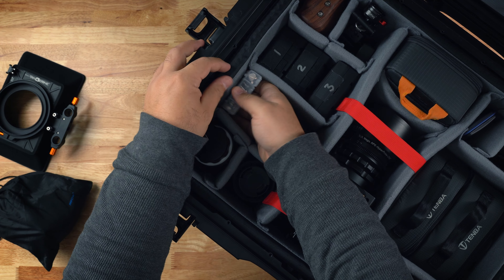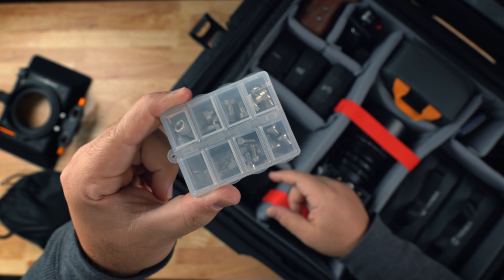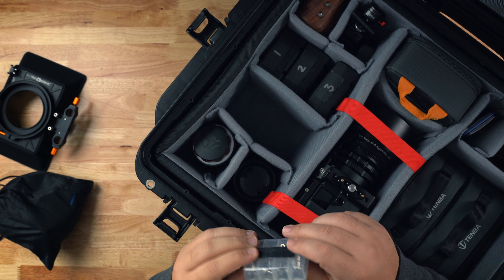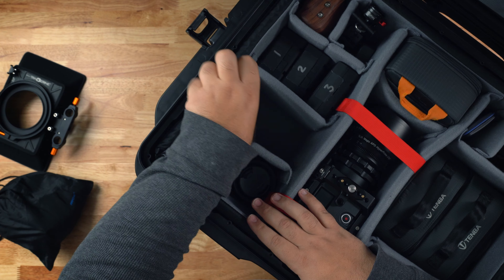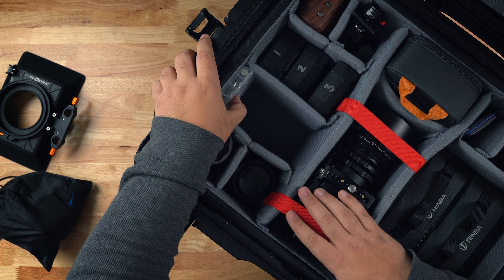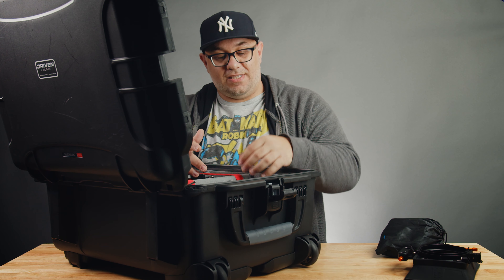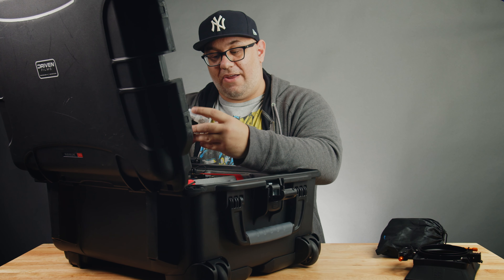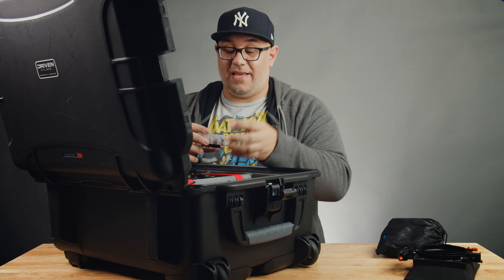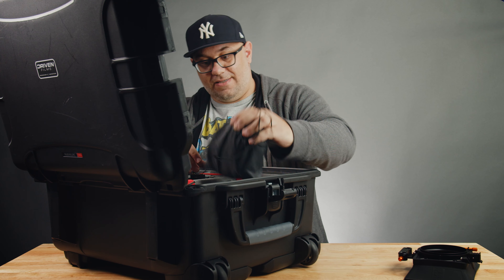Something I set up here is this little screw case from SmallRig. On the back of it I added some Velcro, and that allows me to attach it right to the side of this fabric padded divider case. I can just stick it right here, and if I ask my assistant to go get the screws, they see it right there. I like to have extras on hand, and this is just from SmallRig — I'll put a link in the description below. It's a great little thing to have, just like the ear protection.